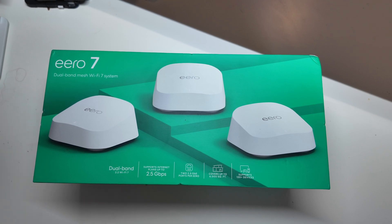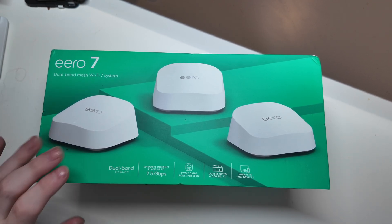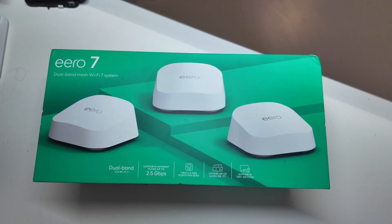I just picked these up at Best Buy — they finally got them in stock at my local Best Buy. It was like $300 and some dollars for a three-pack. I believe a two-pack is around $179 to $200, something like that. So they are extremely affordable for a Wi-Fi 7 system.